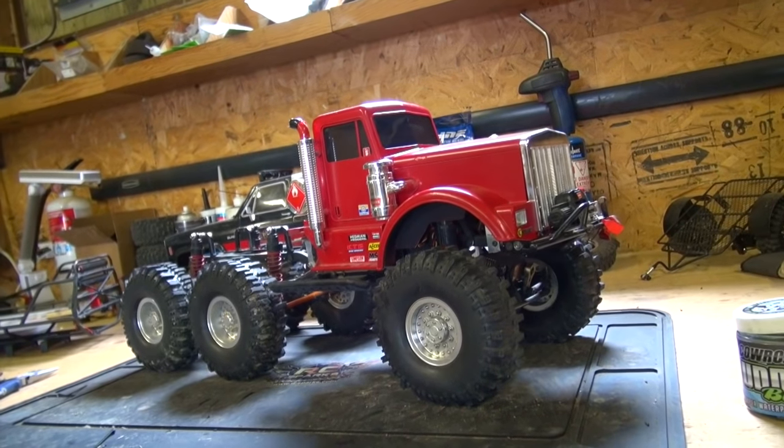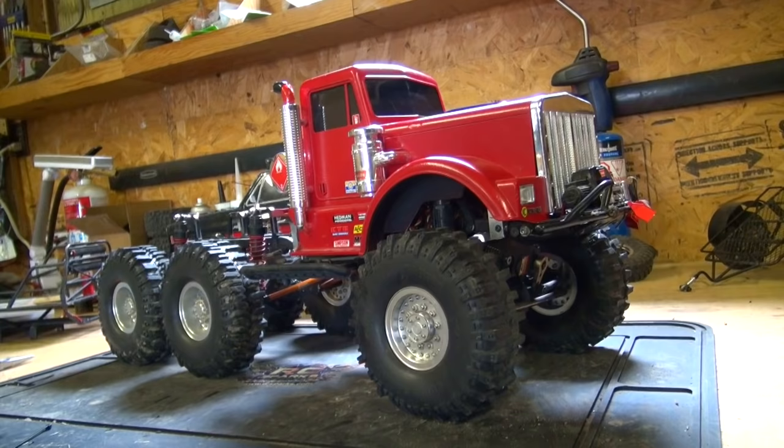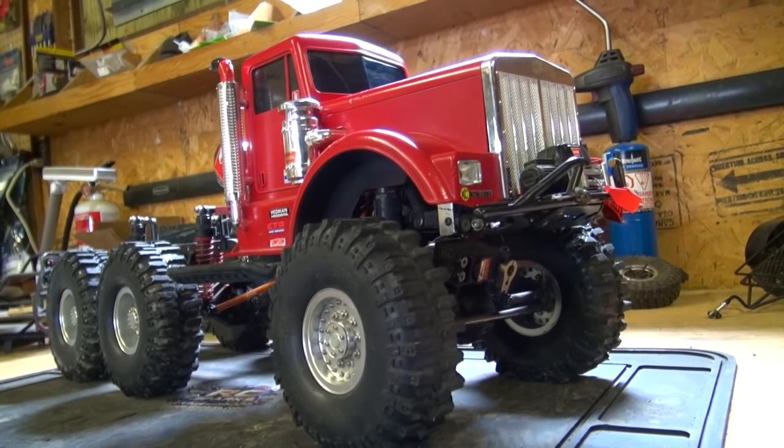Mud, mud, mud, everywhere I look. It's been raining for weeks here. The earth is getting clean.